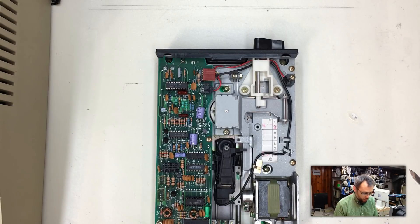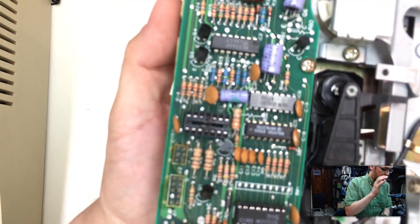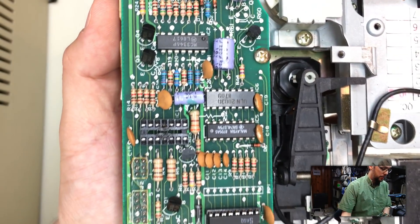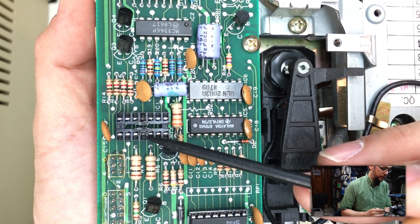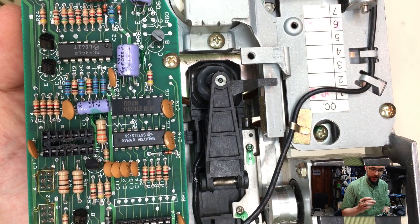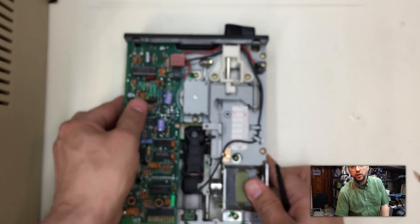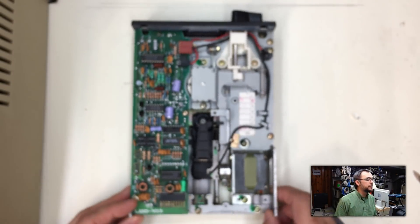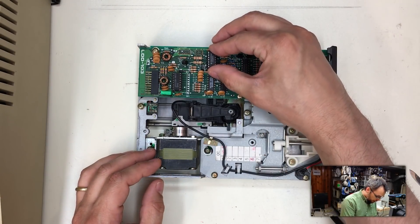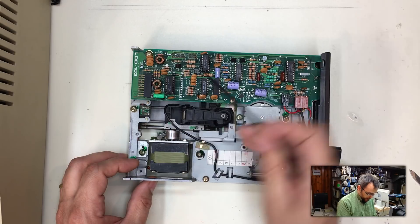Wow — yeah, I'd say that chip got grumpy. That socket is all melted. Now we know where the smell came from. You can see these two diametrically opposed pins are where all the heat and meltiness was. I'd bet that the ground and voltage pins are directly across from each other there — the chip shorted straight across the substrate and that's probably what smoked it. Let's put a new chip in; the notches point in this direction so we want our new chip oriented the same way.